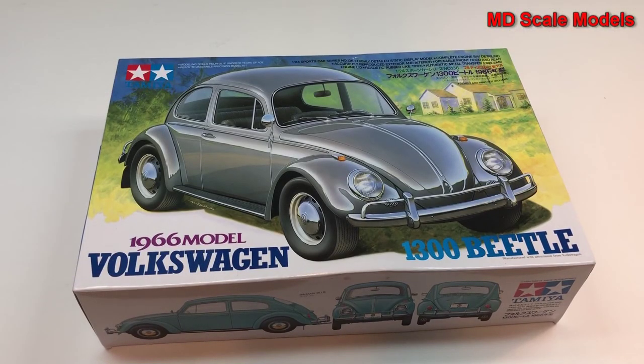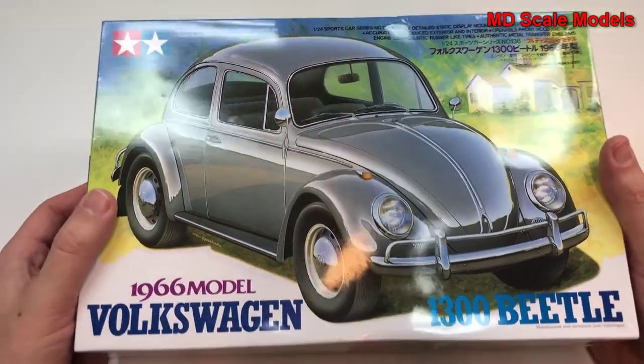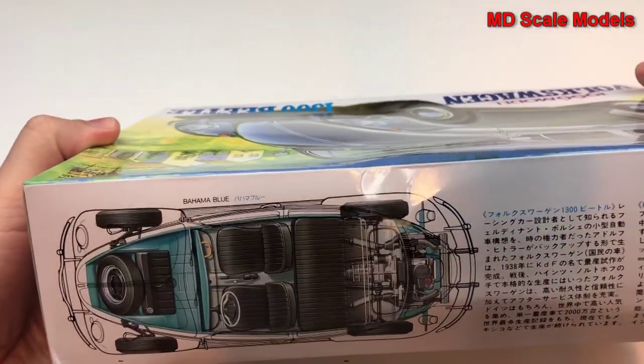This model kit review is of the 1966 Volkswagen Beetle, a 1.3 litre car in 1/24 scale, made by Tamiya. It shows pictures of the car and the inside.